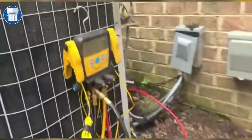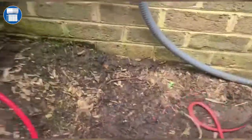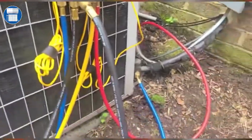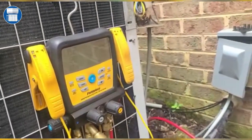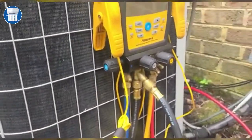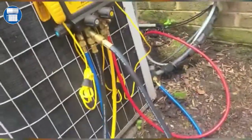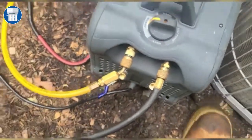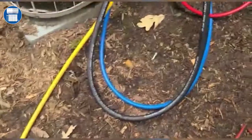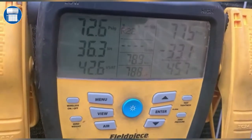We're gonna start our machine and wait till we see the numbers going down. Once we see the pressure going down, I'll come back and show you when we finish. We just plug this unit on — this is a Field Piece — we're gonna turn this to recovery and start the machine. We're gonna watch it go down to zero.